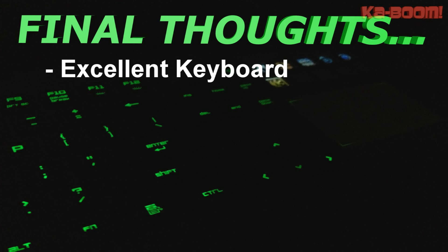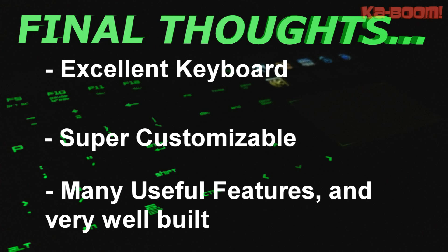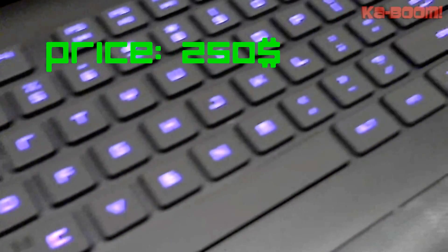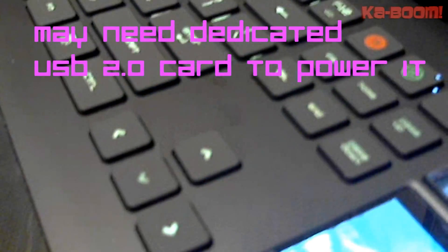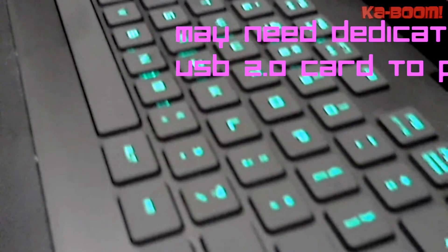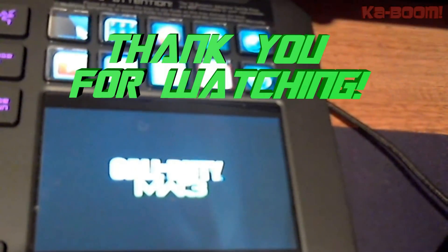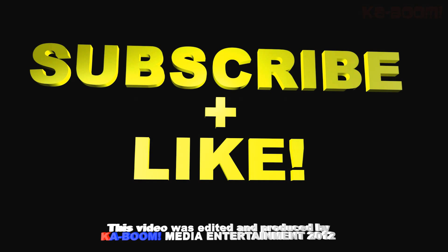I'm going to wrap up this video with my final thoughts. It's a very excellent keyboard — I do not regret buying it one bit. It's super customizable, basically fits anybody's needs, and it's got a lot of useful features more than I'll probably ever use. The thing is solid like a rock and feels excellent to type on. However, there are always going to be a few negatives. One is the price — it is $250, so that might be a drawback for some people. It may need a USB 2.0 card to power it. And it's a long one — about 22.1 inches long. So as long as you've got the space, the money, and the power, you should be good. Thank you for watching. Please subscribe and like, or don't — do whatever you're going to do. Until next time.